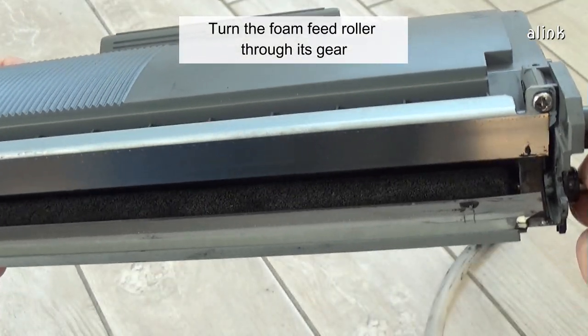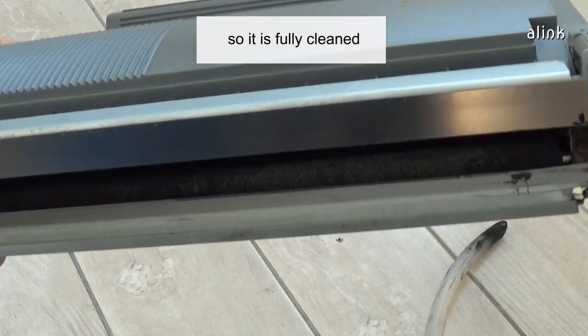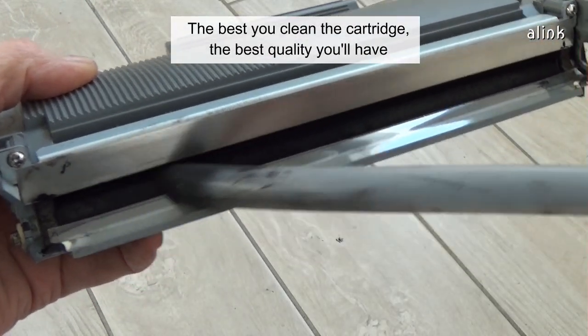If present, clean the foam roller inside the toner container. Turn the foam feed roller through its gear so it is fully cleaned. The better you clean the cartridge, the better quality you'll have.